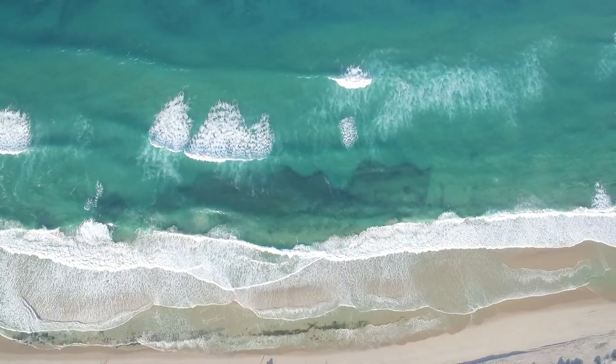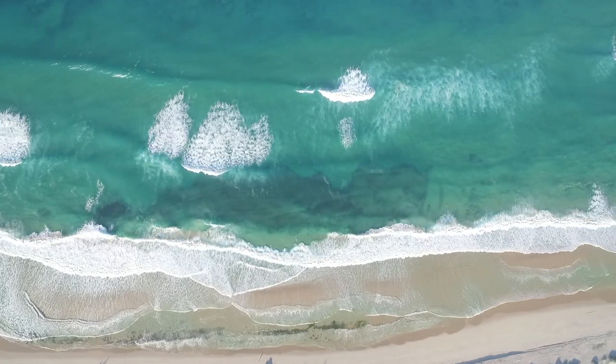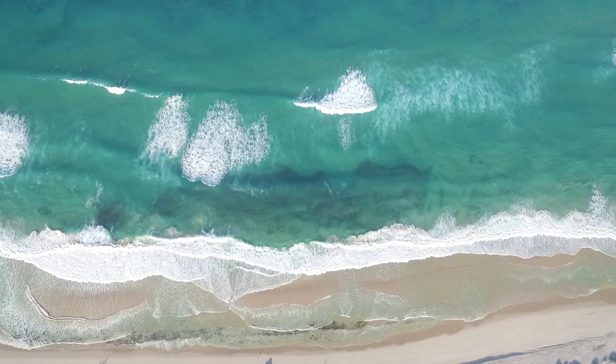If you can find a nice isolated sandbank where there's white water working constantly with deep water around it, put your bait on that sandbank — those are the types of areas that Cobb like to frequent and where they like to feed.